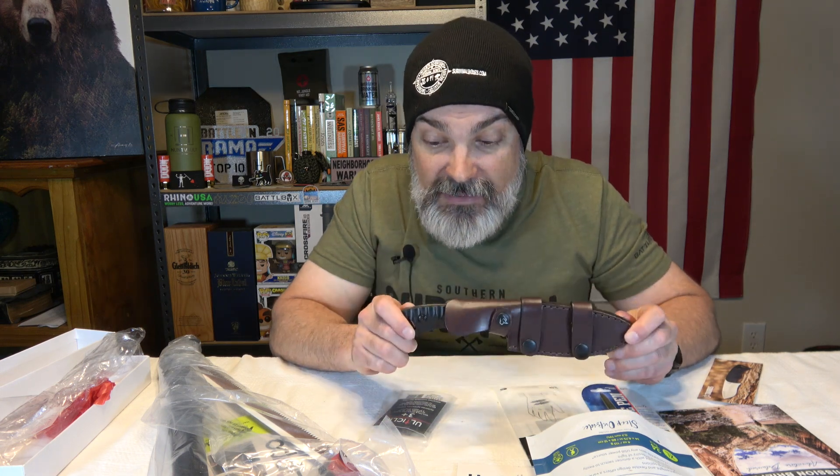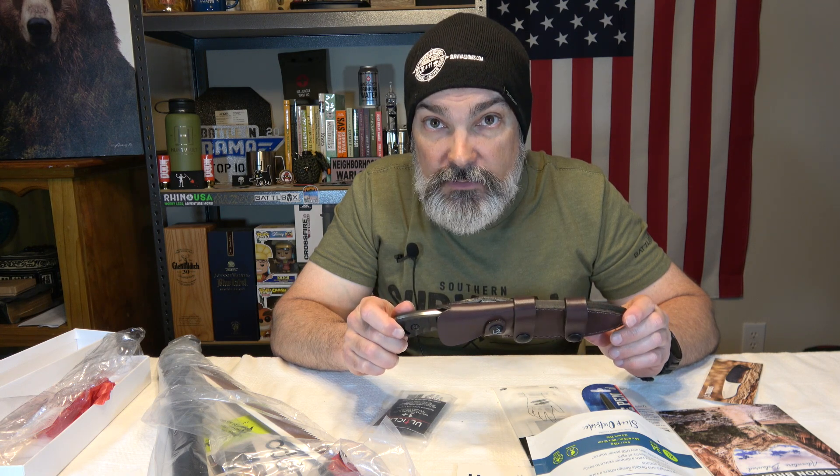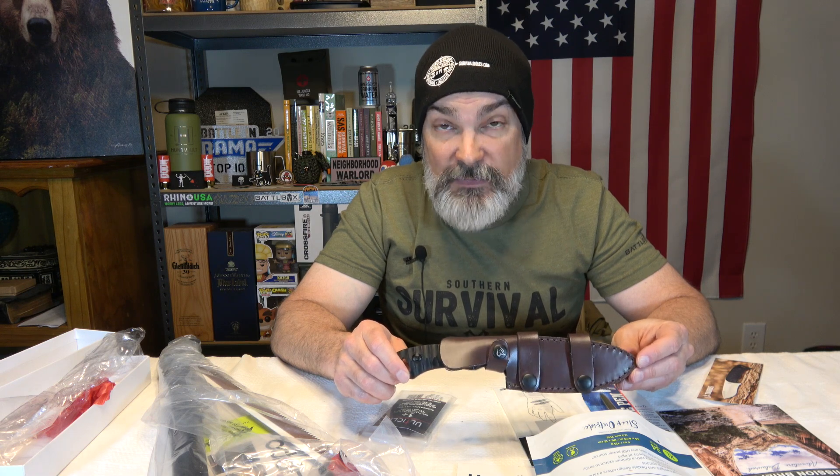I have some knives that are not too much bigger than this but are very very thick and very heavy — like the BK1. If you're a knife person you know what the BK1 is — it's a tank of a knife made to do seriously extreme stuff.